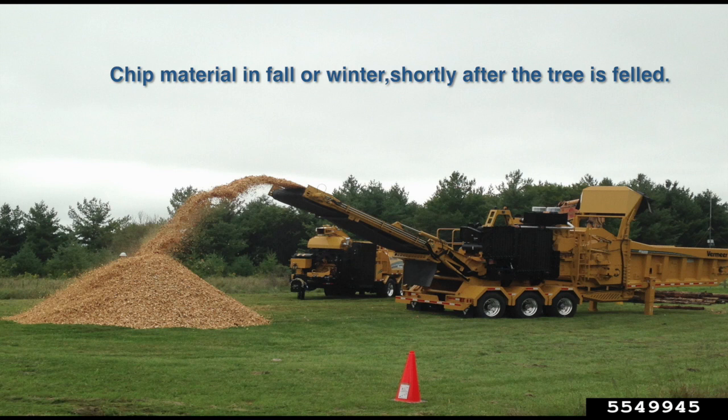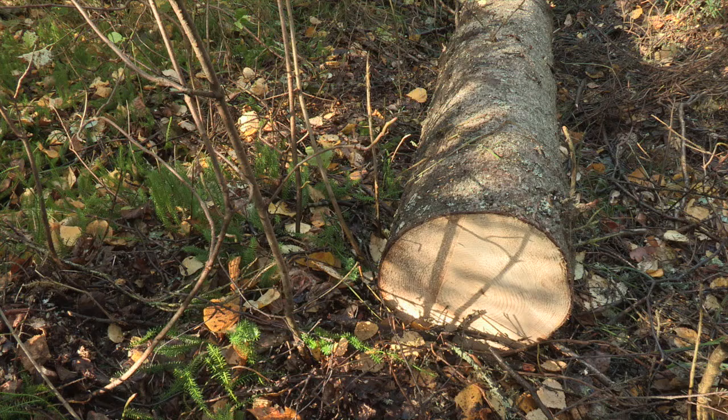If you are having your tree removed by a tree care company, many have industrial chippers and can chip the material for you. If you are removing the tree yourself, chippers may be rented from equipment rental or sales shops.